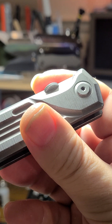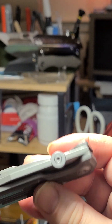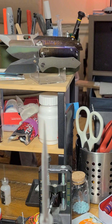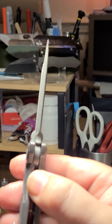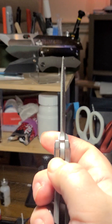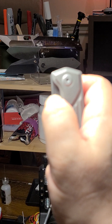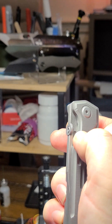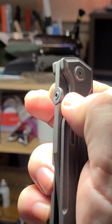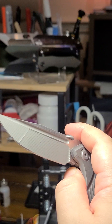So I basically disassembled it and reduced the lock bar tension — bent the lock bar outwards about a millimeter — and then it became actually really enjoyable. But still, it's just slippery. Like, come on. You can do it though, and it pops out lovely even with the reduced lock bar tension.